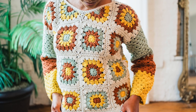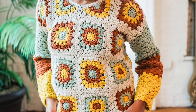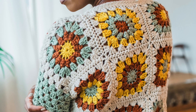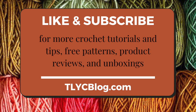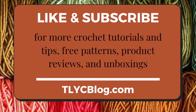While crocheting along with me, pull up the free pattern on my blog tlycblog.com, and if you prefer you can get an ad-free printable version for just a few dollars from my shop TOYarnCrafts.com. Links to both resources are in the description. If you're excited to make the Joan Granny Sweater with me today, be sure to like this video and subscribe to my channel for even more free patterns, product reviews, and tutorials.